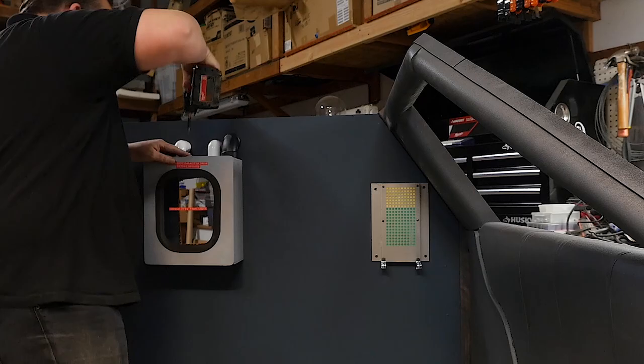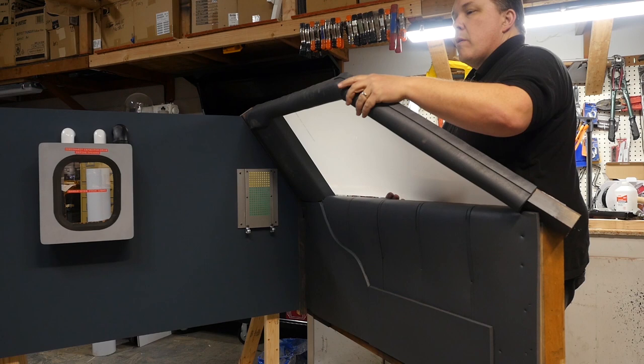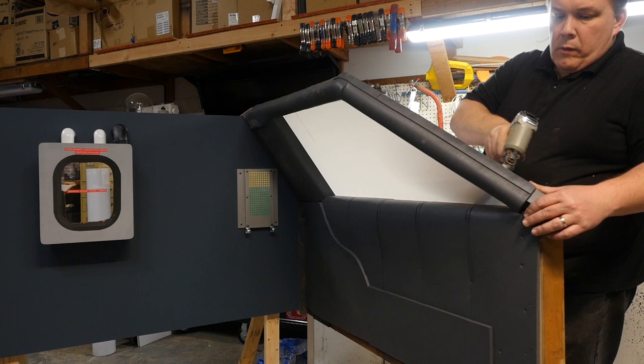I need to add glass to the door because a little window trim is visible in the side shots. I cut some polycarbonate to fit the door frame, peel the protective film off from the inside, and staple the plastic to the wood. You can actually staple polycarbonate — it doesn't shatter. If I had used acrylic or plexiglass, one staple would crack and split the plastic.